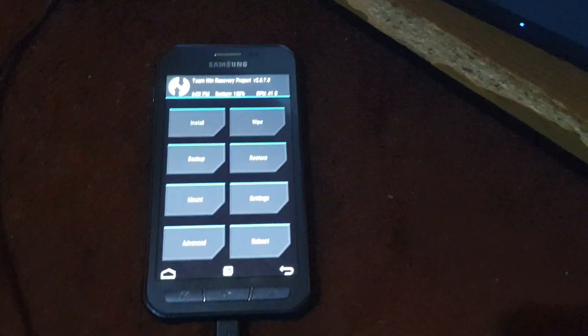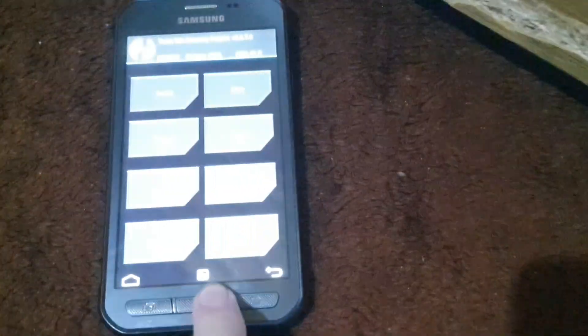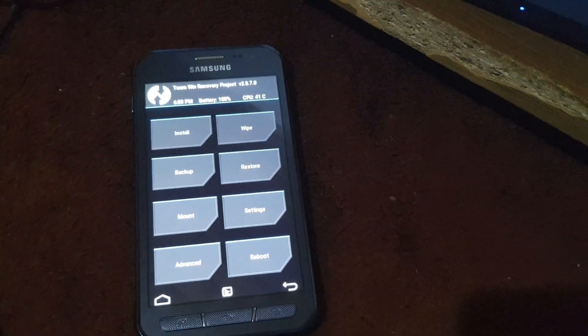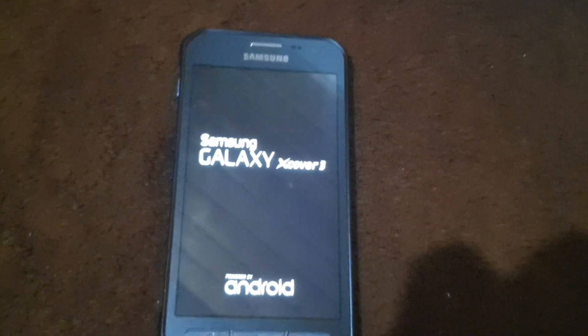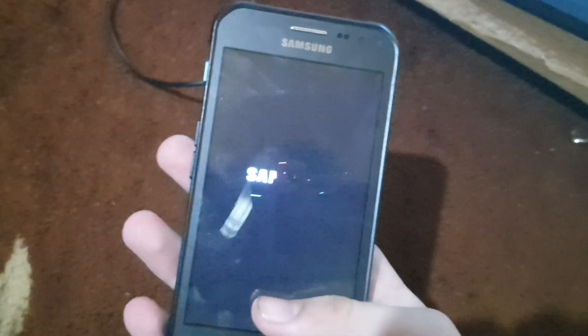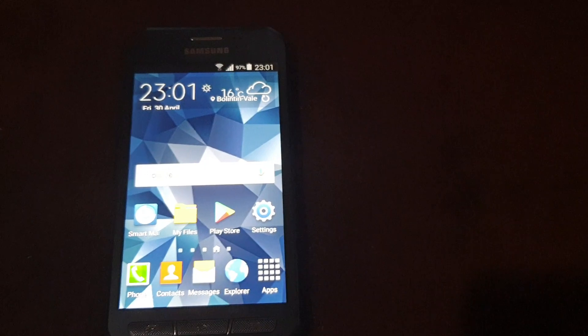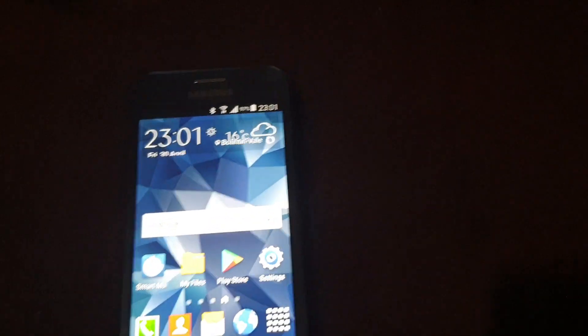I have more to say — I finally found a solution to install Team Recovery Project on the most interesting and popular Samsung Galaxy Xcover 3 running Lollipop. It's going to work very fine. I'm going to unplug the cable now. Thanks for watching.